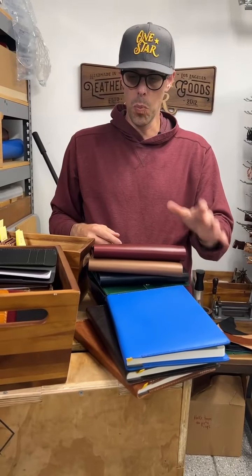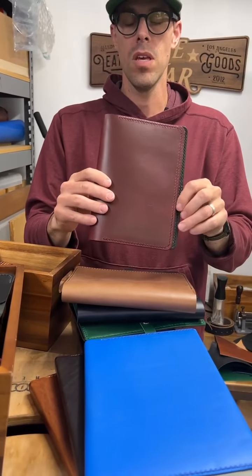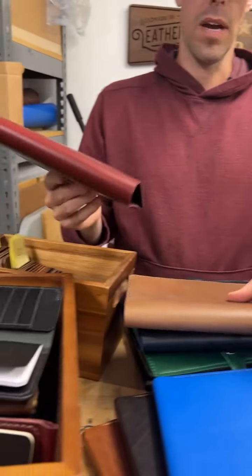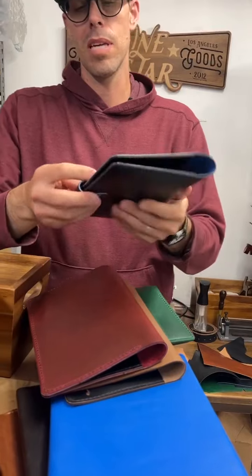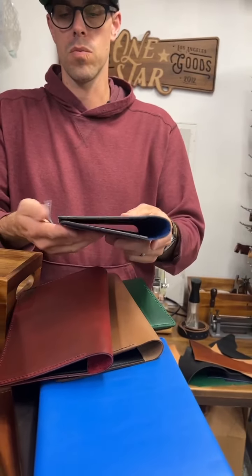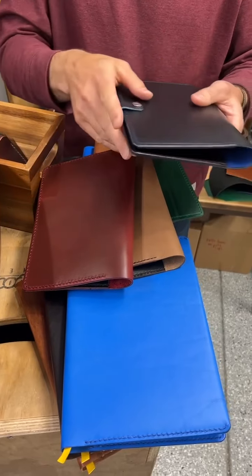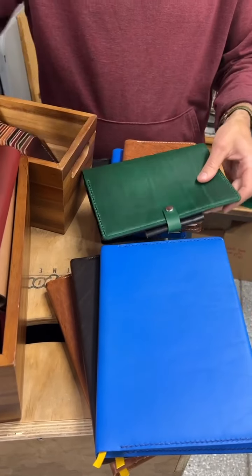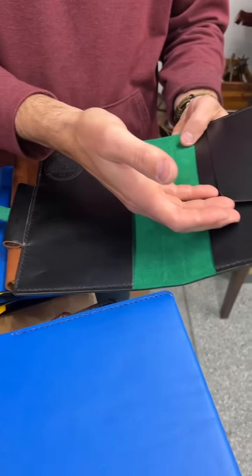We did a run of notebook covers — four different kinds. This one is for a Leuchtturm, which has an elastic here, so it works for that. We've got red and this tan color. The Leuchtturm is the same size as a lot of A5 covers, like the Hobonichi Cousin, so these are all sized for the Hobonichi Cousin, which fits a dozen or more notebooks. There's a list on all the listings of what else fits in these covers. These are A5 size — some have the snap, and some have the snap plus a pen loop and a secretarial pocket.